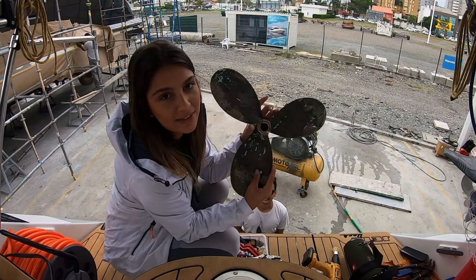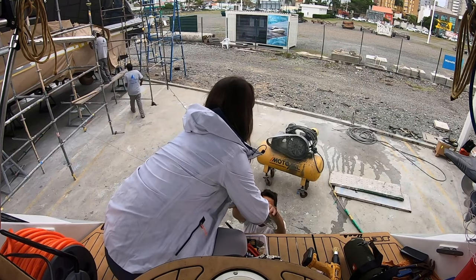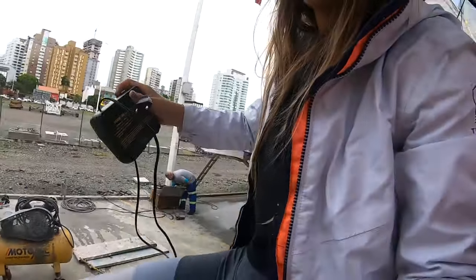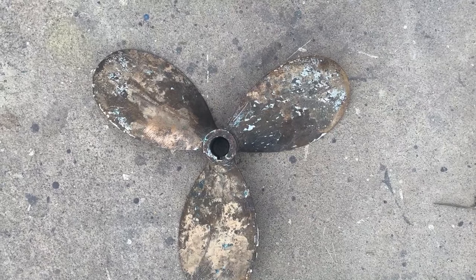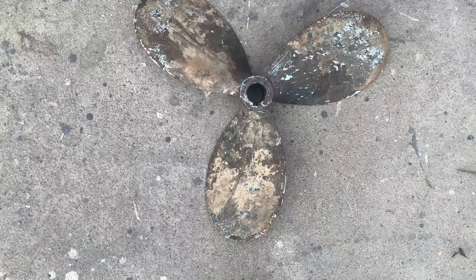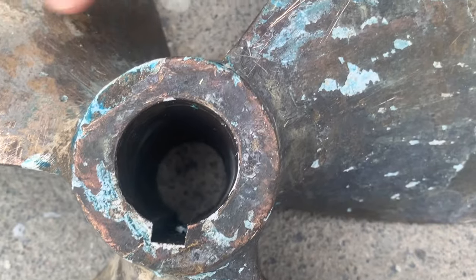This is the propeller and now we will clean it and then paint it. This is the before, and then we'll show you the after.